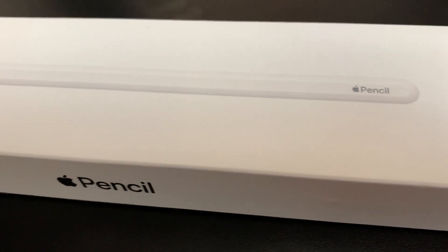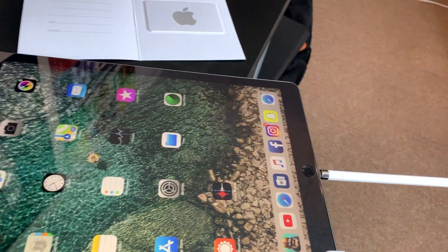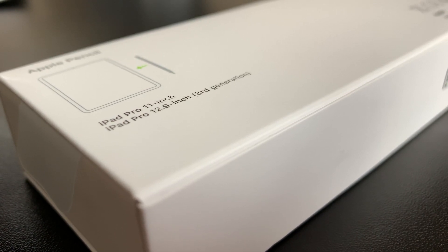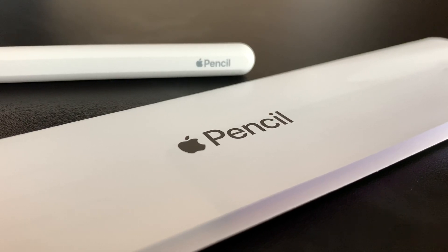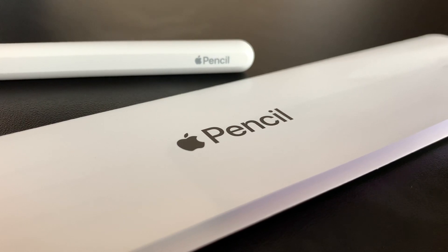The Apple Pencil finally got a redesign — it's what everyone has been asking for. No one liked looking like an idiot charging their iPad the way we used to with the first generation. They improved on a lot of things while still retaining most of the beautiful technology from the first generation Apple Pencil. But at $130, is it really justifiable to pick this up? Definitely watch until the end for my final thoughts on who should really pick up this Apple Pencil.